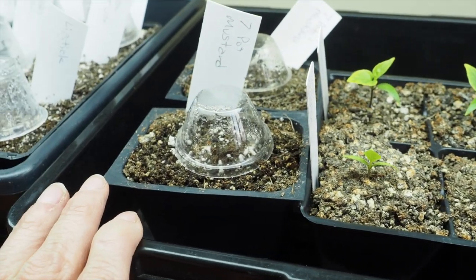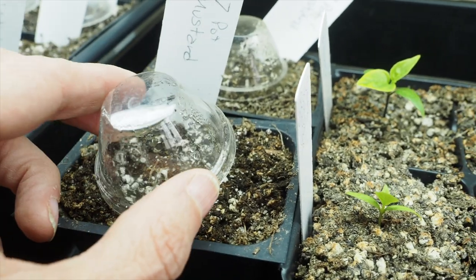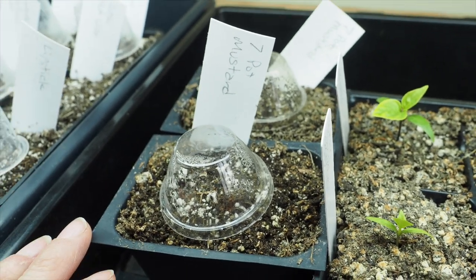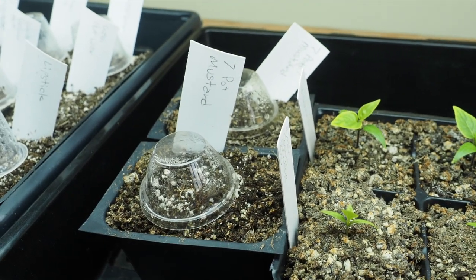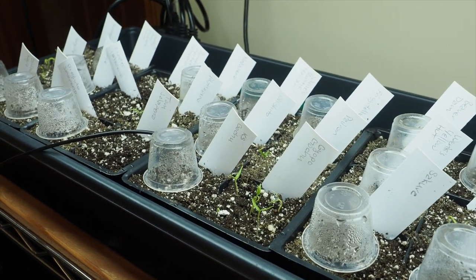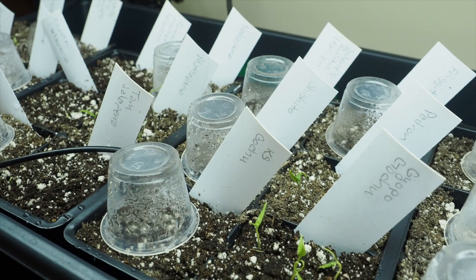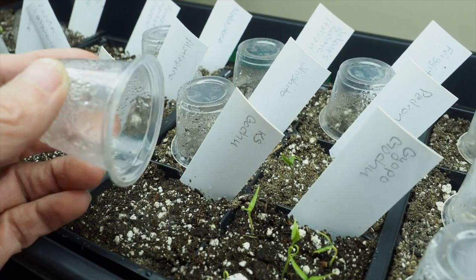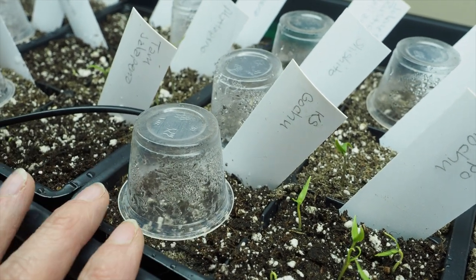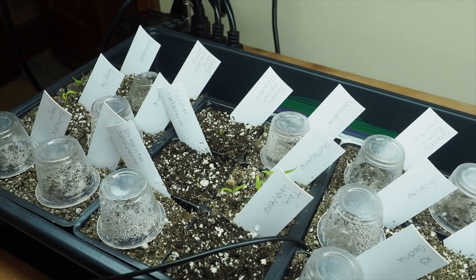Then we've got our later-started seven pot mustards — these are the super hot green peppers. I just took these out of the paper towels a couple days ago, so they haven't come up out of the potting soil yet. Hopefully those will come up in the next day or so. Unfortunately my mustard ghost did not germinate, so I'll just have these for my green hot sauce this year. These are all 24 varieties of annuum peppers that I started. I've had nine of them germinate so far, and for those that haven't germinated I've placed little jello shot cups over them as mini humidity domes so the soil doesn't dry out.